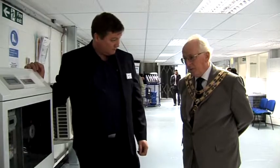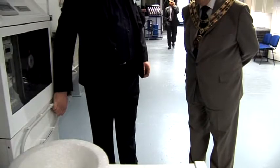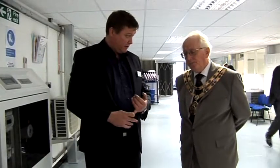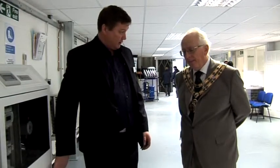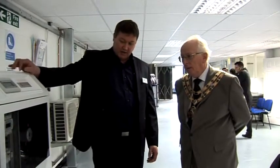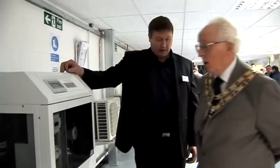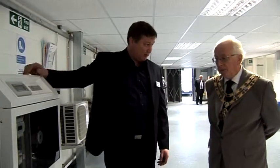Does this produce hot water? It can do. On this rig, we've got it set up to produce underfloor heating, but it can be linked to a hot water cylinder via a diverter valve so it heats hot water first. Once you've got a full tank of hot water, you can then divert it off to do your underfloor heating. This technology has progressed quite quickly over the last five to six years — the temperatures it can reach are now pretty comparable to a boiler, and some manufacturers are selling heat pumps as direct boiler replacements.